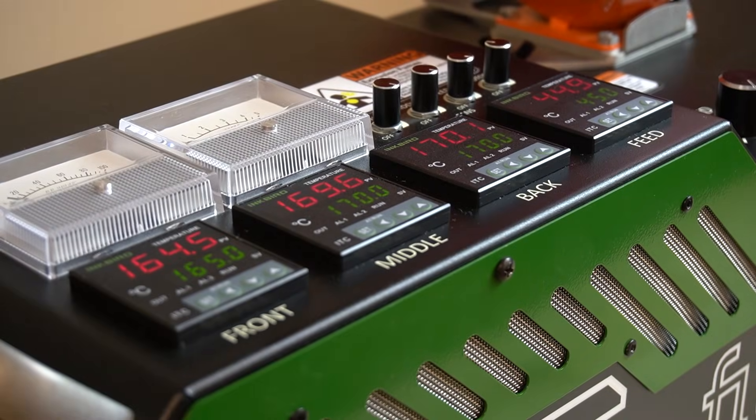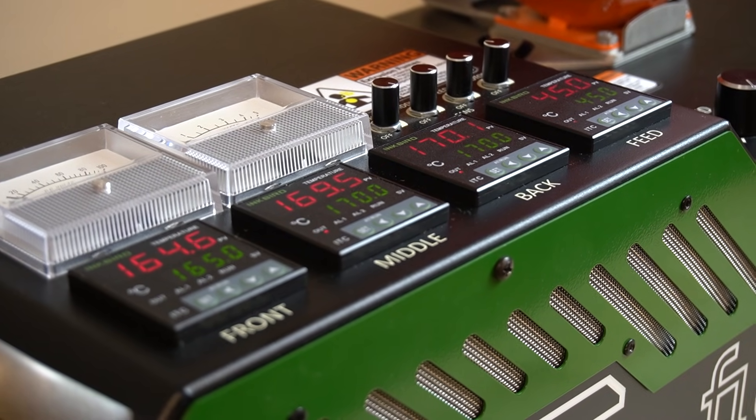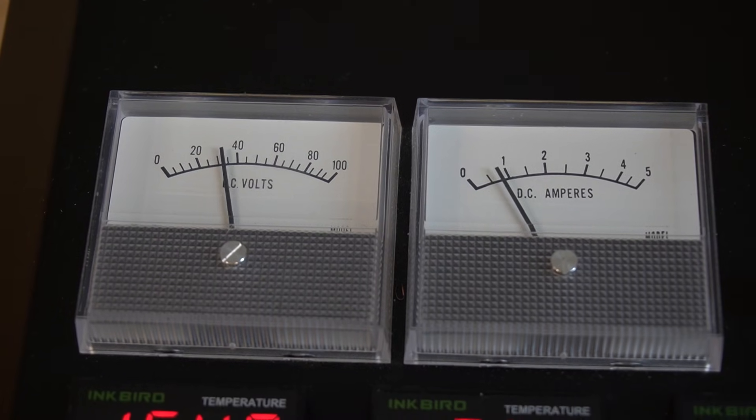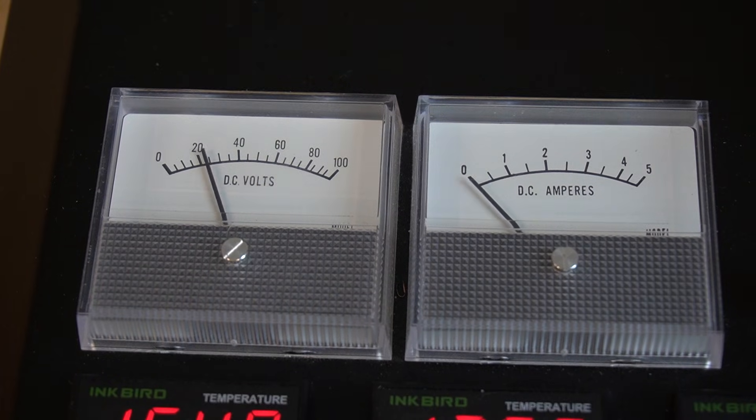It features four heat zones and fans that independently regulate the temperature of the front, middle, back, and feed throat of the barrel and screw. It also has DC voltage and amperage meters that offer valuable insights into extruder performance, load, and filament consistency.